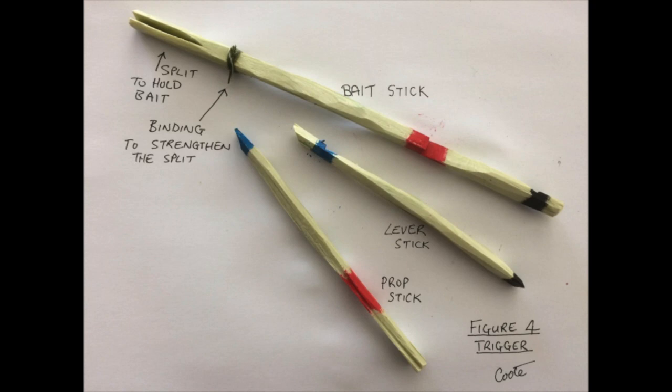Components for the Paiute trigger can also be made away from the site, but the trigger sticks generally have to be adjusted to suit the weight being used. So if you make these sticks ahead of time, make them longer, then trim them to size as necessary.